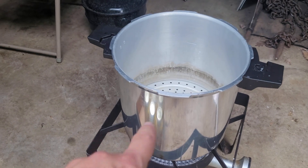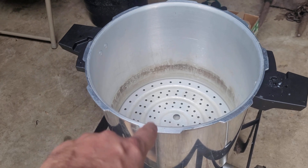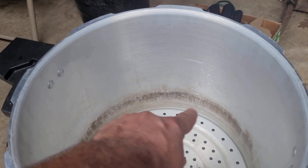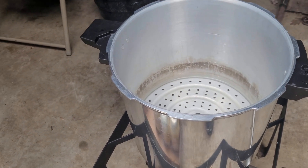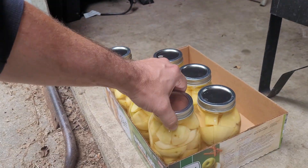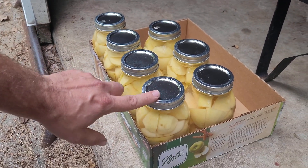We've got our canner going — I've got three quarts of water in there just like we do with all of our other pressure canning videos, and I gave it a little shot of lemon juice so it basically prevents it from blackening the bottom of your pressure canner. We also have our potatoes here, we're boiling water in there, leave some head space, and you want to wipe your rims as well. Basically the same process we do on all of our pressure canning. We're just going to load this canner up and get processing.